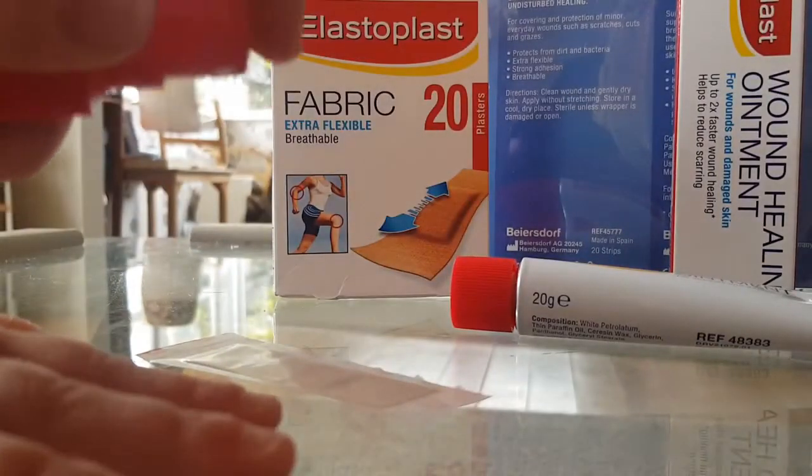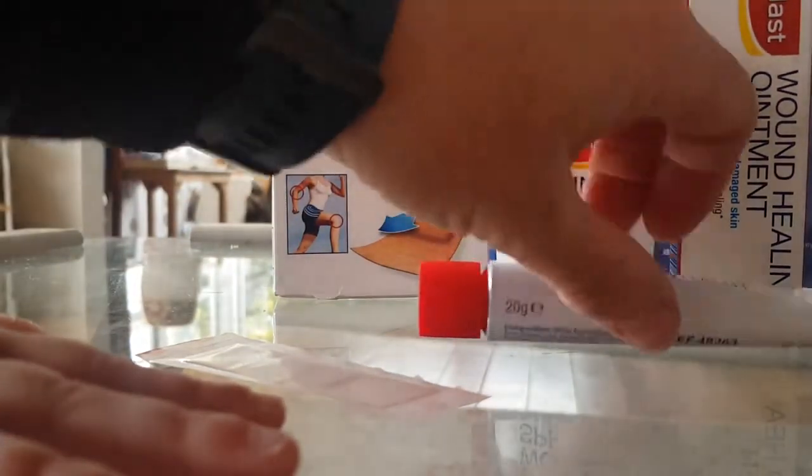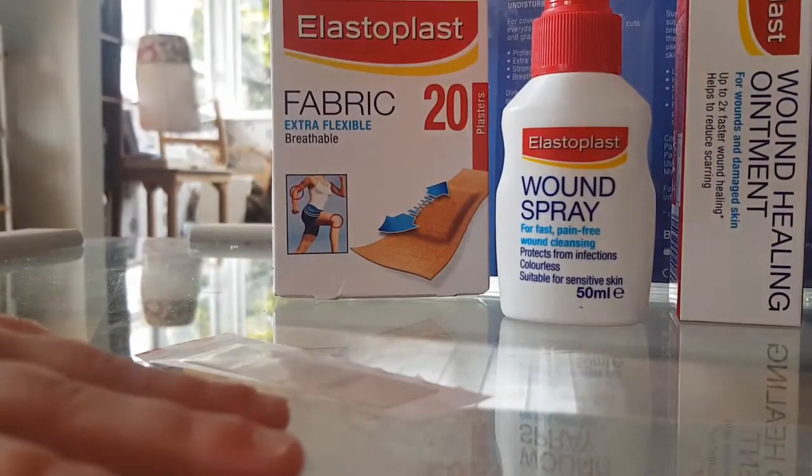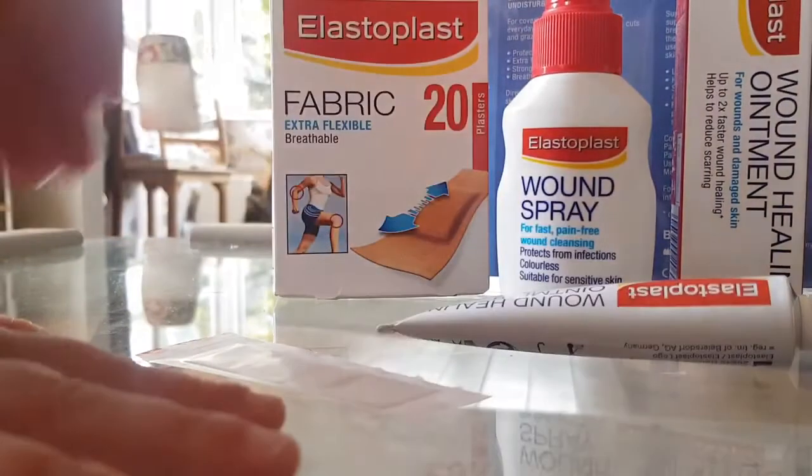So we are cleaning the wound — Evie's got a sore on her nail — and I'm putting on some of the wound ointment.